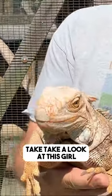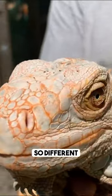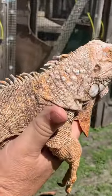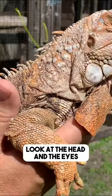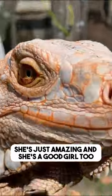Take a look at this girl. Look at those body coloring — it's so different. You got all these oranges and these different yellows, and it's got some gray in there. Look at the head and the eyes. She's just amazing and she's a good girl too.